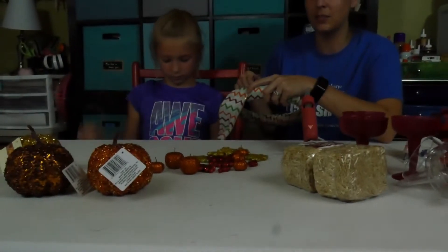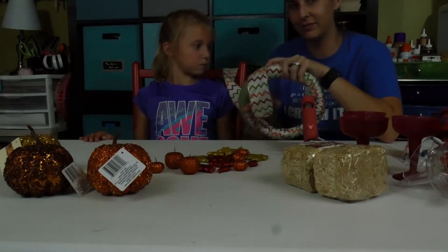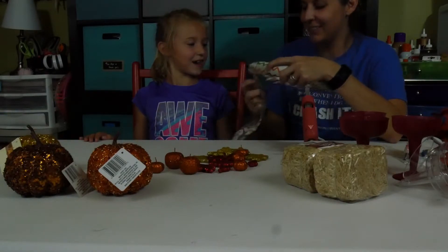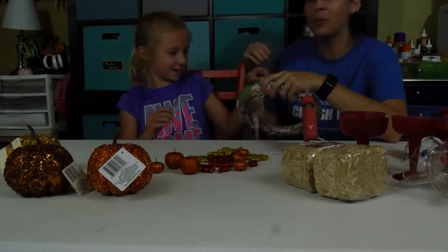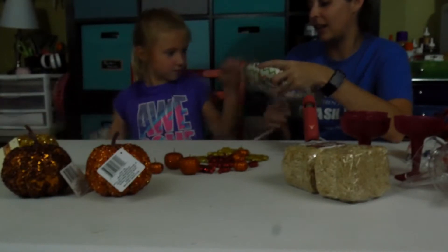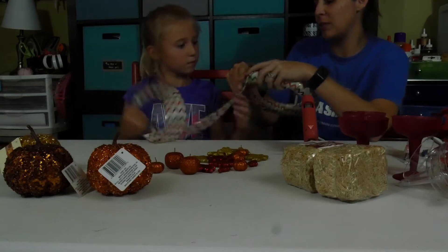Our goal this winter is to finish Hayden's one-year scrapbook. She's seven — I got a little behind, she keeps me really busy. It's really hard to find time. But now that we have this really cool craft area in our new house, we are going to work on catching up on some craft projects we've wanted to do for a while. Just keep wrapping it.